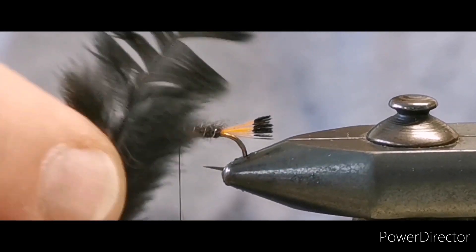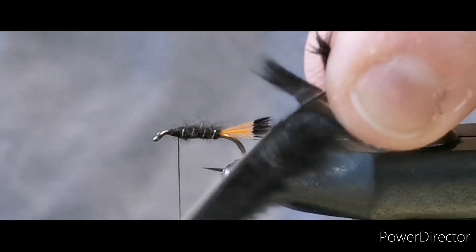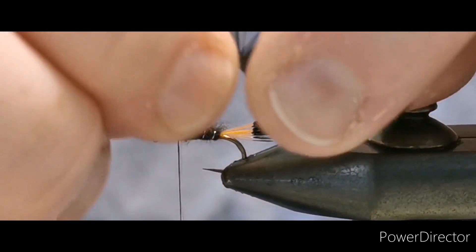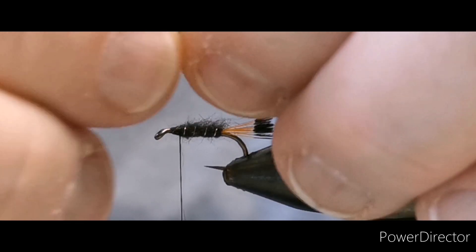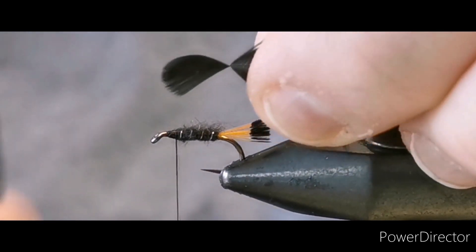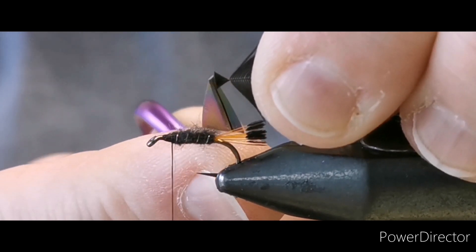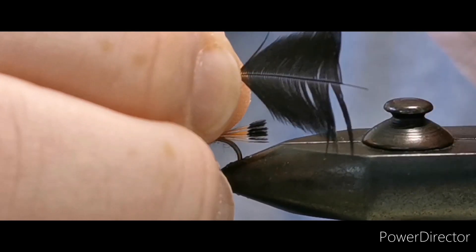For this I'm going to use the hen hackle. Strip all the downy fluff away from the base and just leave the pieces you want to use for your hackle. Pull back the longer fibers that you want to keep, come in with your scissors and trim away the excess, leaving yourself a wee triangle. That triangle is what you're going to tie in at the head of the fly and hackle with.